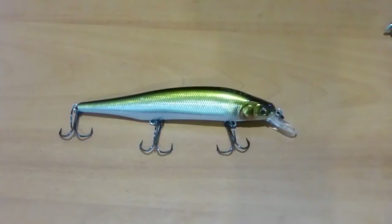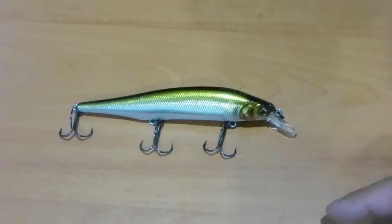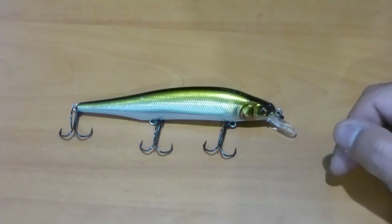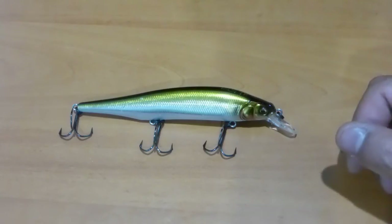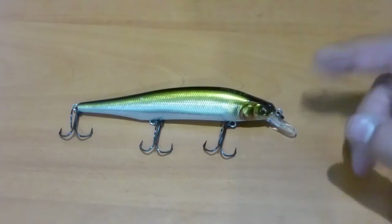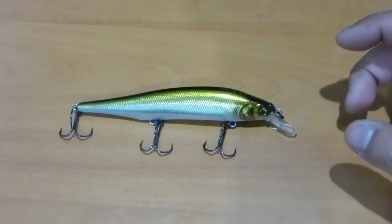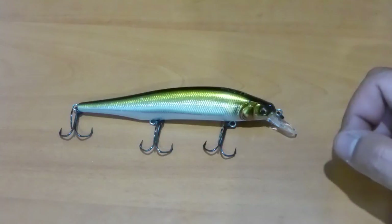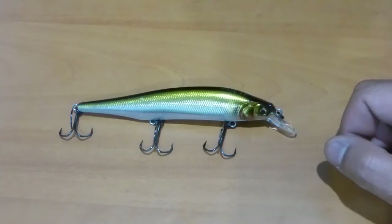Hey YouTubers, thanks for checking out the video. Today's lure review is going to be on the Megabass Ito Shiner. This particular bait has been named after the founder of Megabass, Mr. Yuki Ito. Megabass is a Japanese brand and Yuki Ito started the company in the mid-1980s in his garage. He was able to build a massive empire and some phenomenal products that work really well — absolutely standout lures.